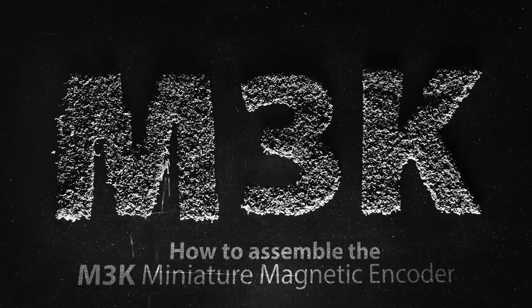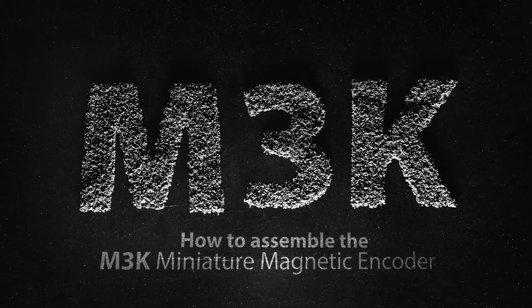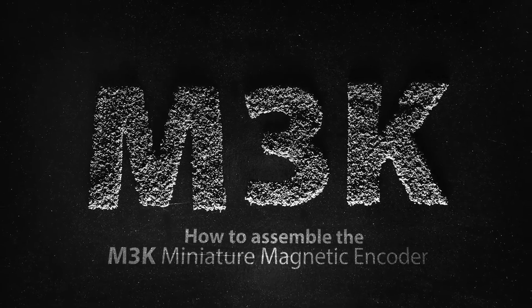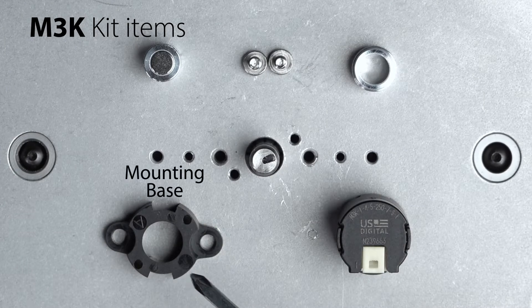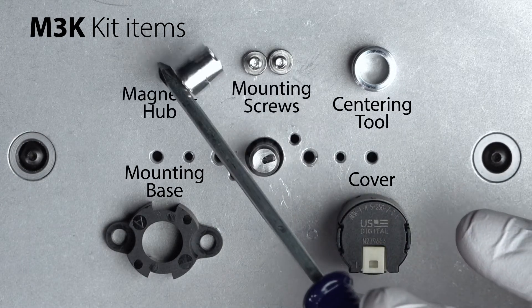In this tutorial, we will assemble the U.S. Digital M3K Miniature Magnetic Kit Encoder. Your M3K kit includes the mounting base, a cover, a centering tool, two mounting screws, and a magnetic hub.